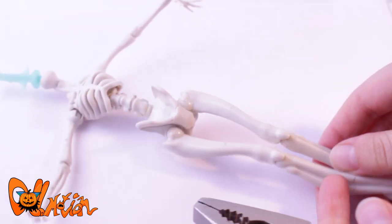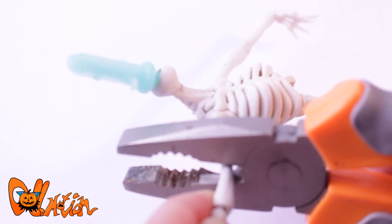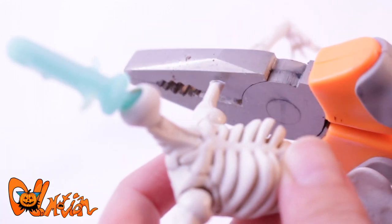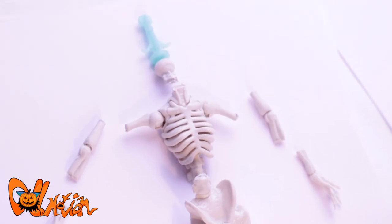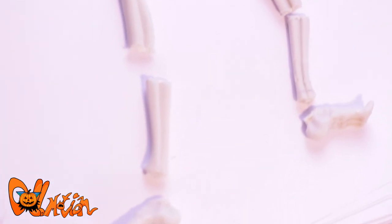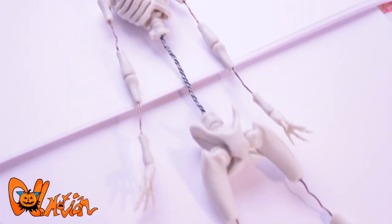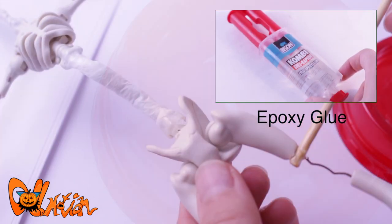I'm going to make a huge modification to her body. I want her to have slightly longer limbs for a creepy look. Luckily, the plastic was easy to cut through. She's all broken up. Then I connect everything with wire. To be sure it holds better, I glue everything with a two-part epoxy glue.